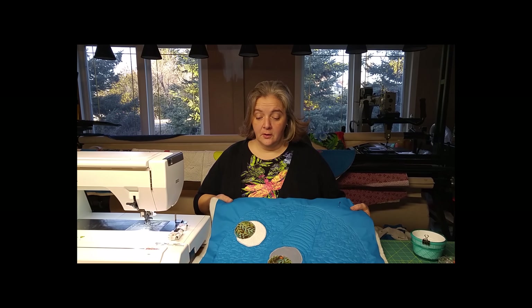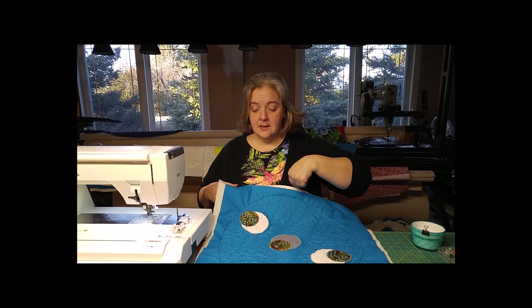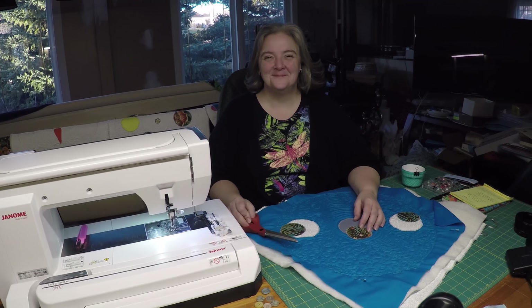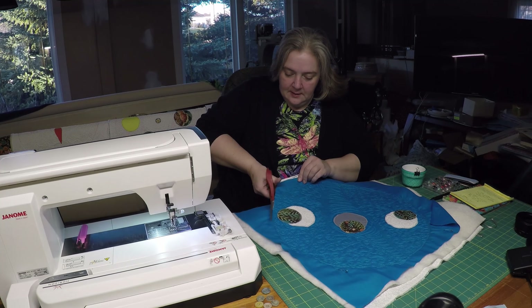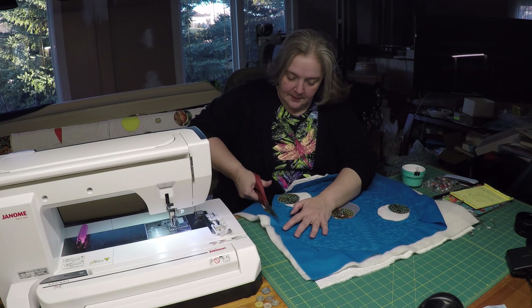Hi everyone, welcome back to week four. What we're going to do for our final week — we've already free-motioned our placemat — we're going to bind it, put our buttonholes in, our buttons on, and finish it up. I'm just going to trim this up right close to our stitches that we did. Try and get as close as you can but don't cut into them. This will all be buried under your binding.